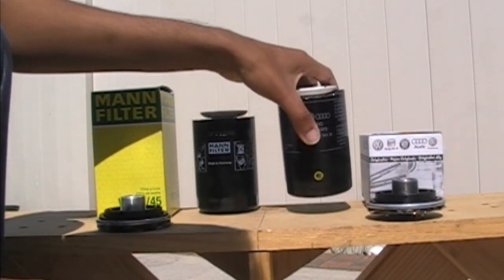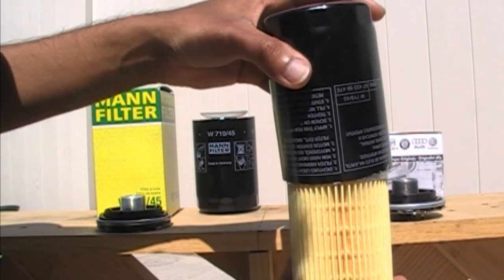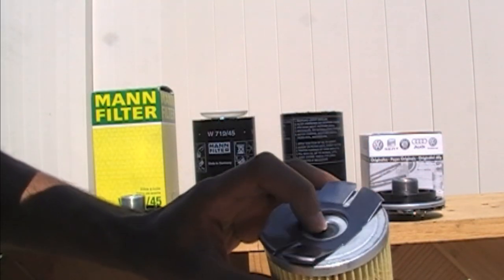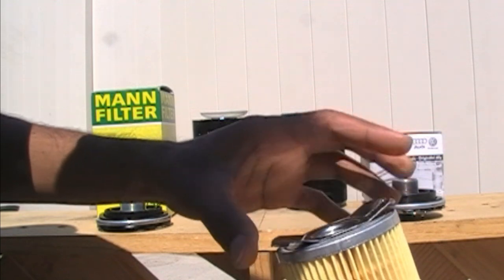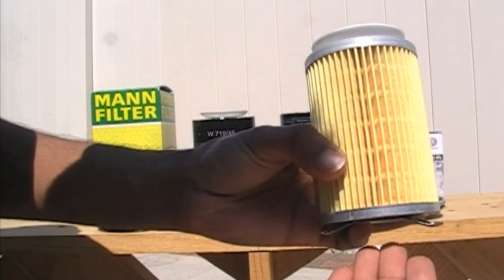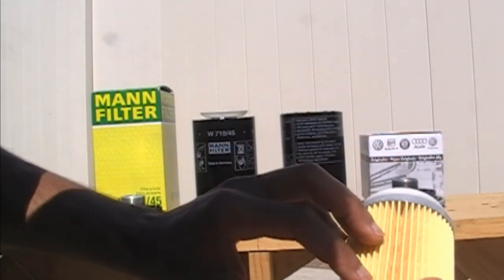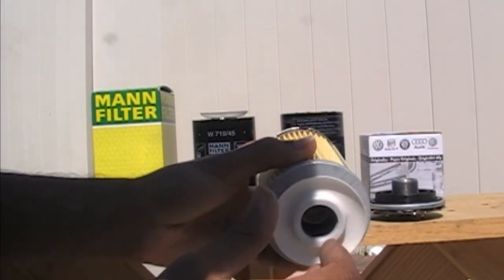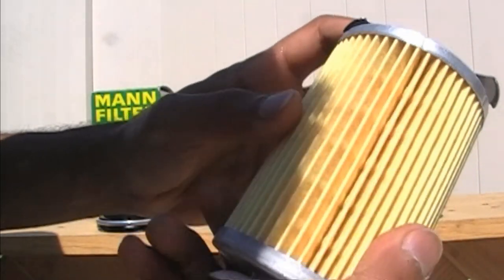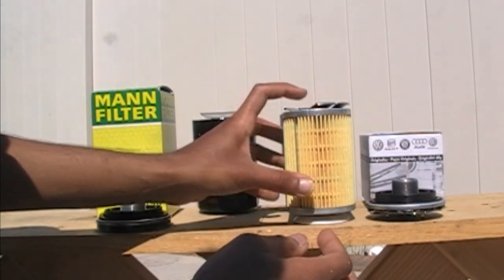Let's take a deeper look inside these filters. This is the OEM filter — pulling the canister out, and here at the bottom we have this plate. Right here is the pressure relief valve. This plate keeps the filter from bottoming out on the canister, which allows oil to flow into the pressure relief valve in case the filter media is blocked up or the oil is too viscous to go through the media. This right here is the anti-drain-back valve, which feels like silicone material and feels pretty good quality. And this is the filter media itself, which also looks to be really good quality.